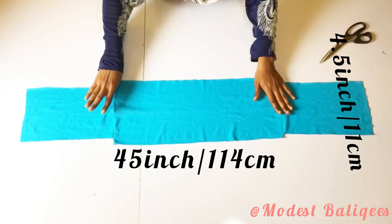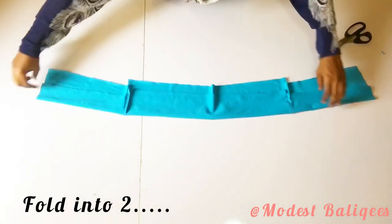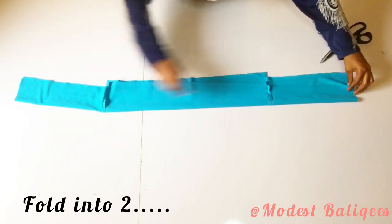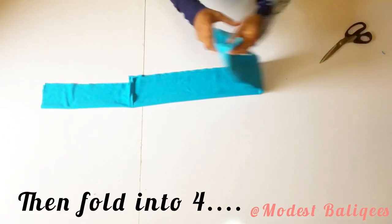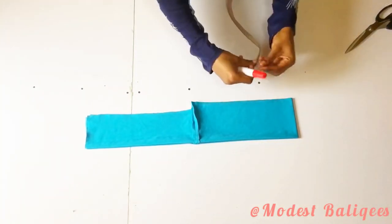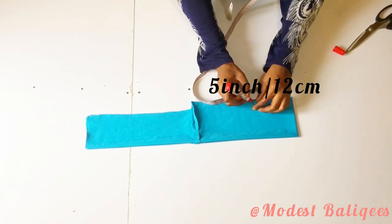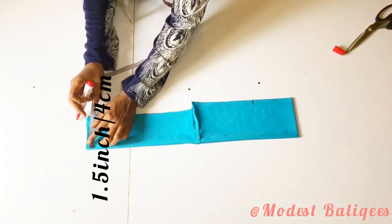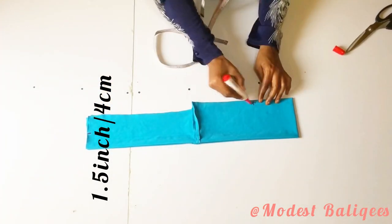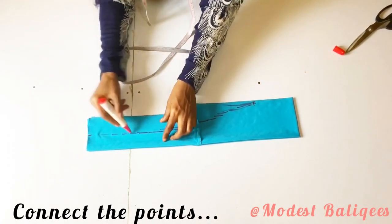For the hijab cap, I'm going to use a fabric of 45 inches by 4.5 inches. I'll fold the fabric into two and then fold it into four. After folding into four, I'll come to the folded edge and mark 5 inches or 12 centimeters, then come to the last edge and mark 1.5 inches or 4 centimeters. I'll connect those two points and cut it out.